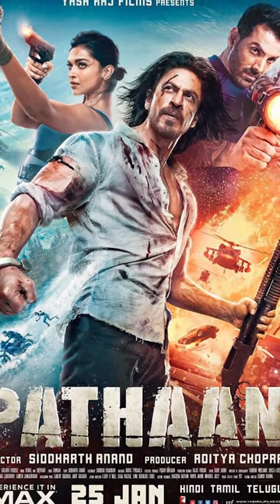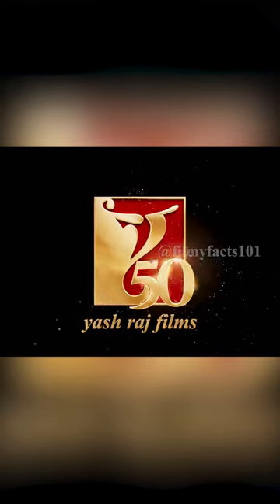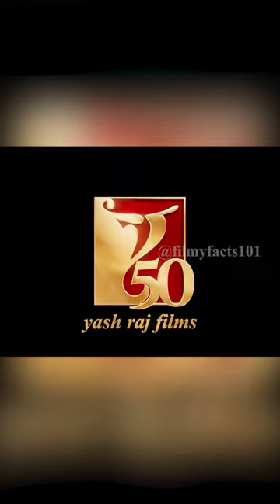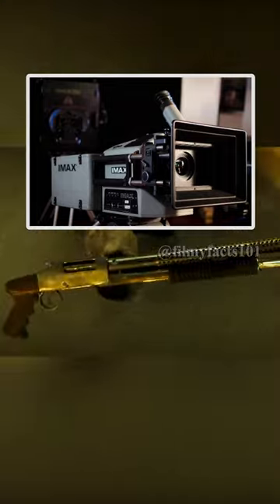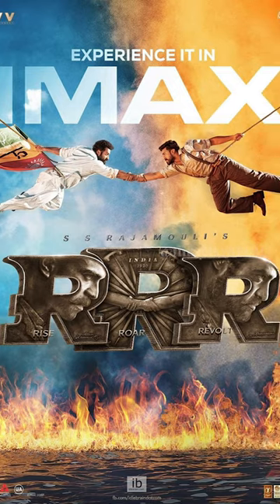After 3 years, the first-time release of Shah Rukh Khan's film is done. The film produced by Yashraj Films is notable because it is the first Indian film to be shot fully with an IMAX camera. If you want to see this, you can see this high-budget film in IMAX.